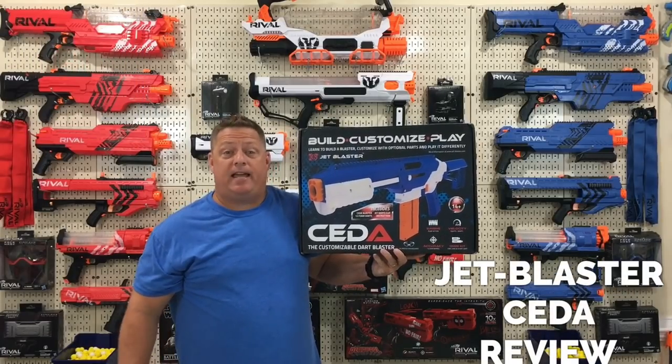Good morning my friends and welcome back to the CJNERF channel. Up to date, the Jet Blaster SATA review.